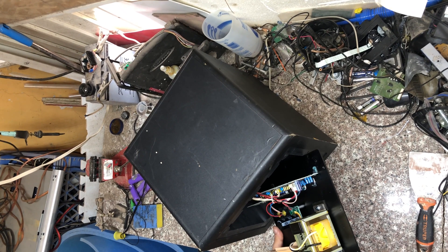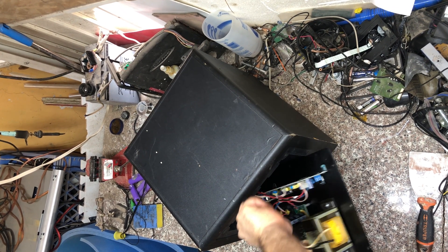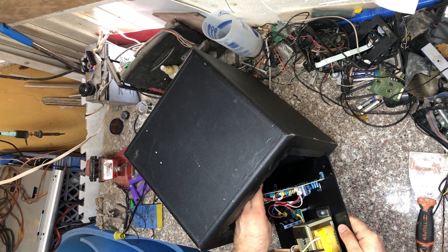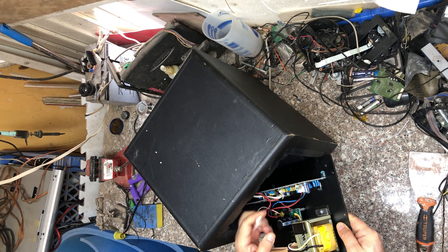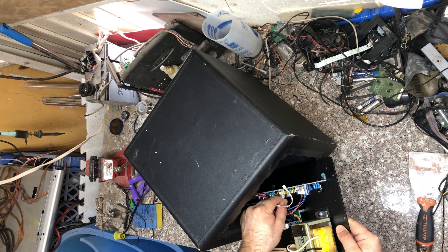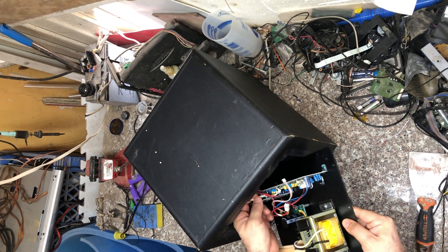It's a little complicated to separate because not everything uses sockets - some cables are soldered in, so I'll have to desolder them. But this one has a jack; this is the control for the speaker. We're going to look at it a little bit closer later in the video.